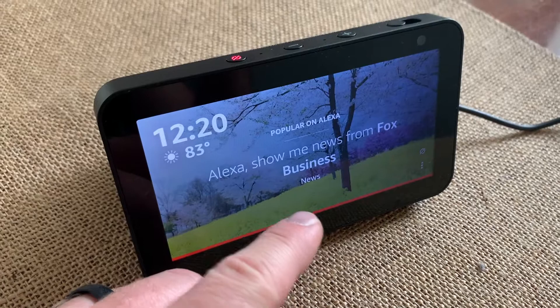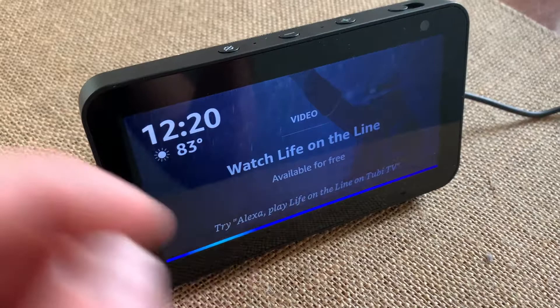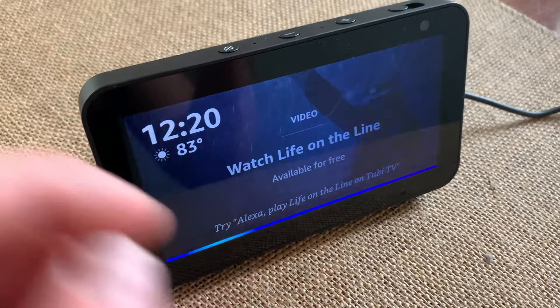That's a pretty nice little feature. Maybe you just want to disable it momentarily for something. You can toggle this on and off as necessary. If I push it again, you can see that it comes back on and I can say — Alexa, play some music — and you'll get this going. Playing your personalized station, my soundtrack from Amazon Music.